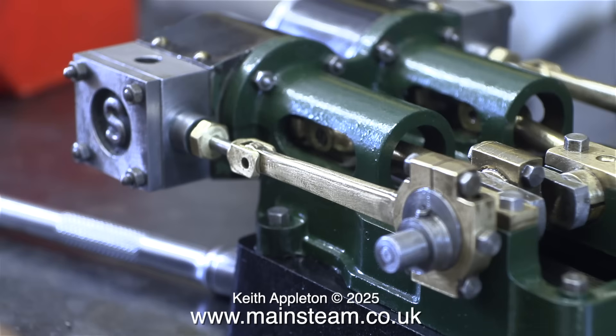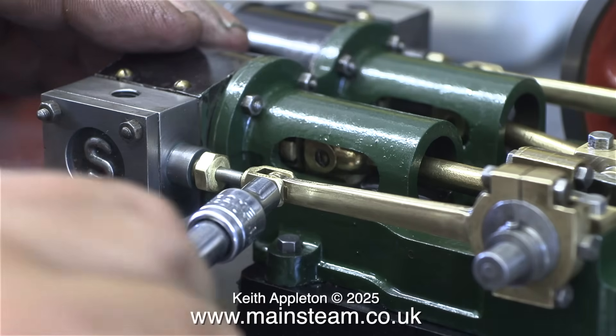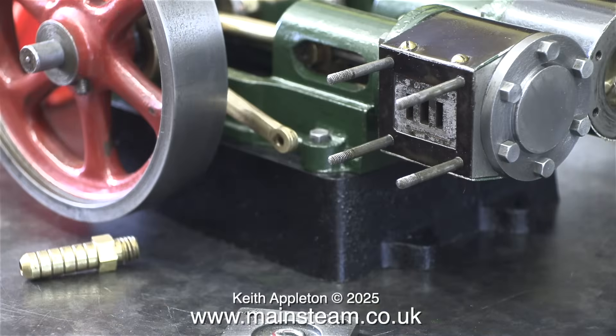Here I'm connecting the eccentric rod to the valve fork, and you will notice that the grub screw in the eccentric sheave is exactly at 90 degrees to the crank web. This bolt, by the way, isn't threaded all the way down — if it was, it would be no good for a bearing surface.